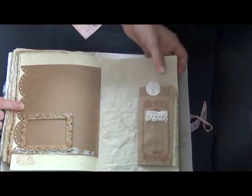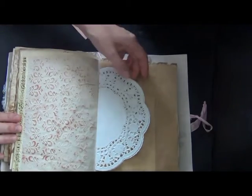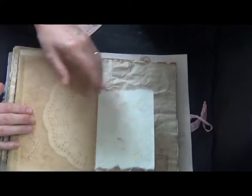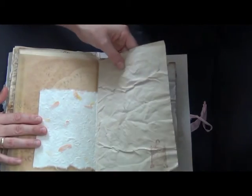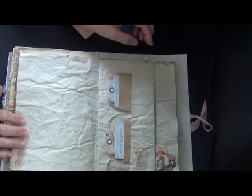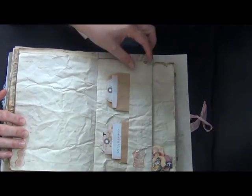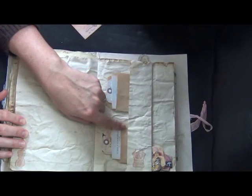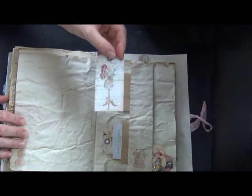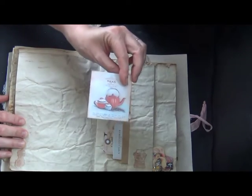Here I used some washi tape, two doilies glued together, a piece of baking paper, handmade paper, and more stamping. This page I just folded back — you could also glue it on, but I left it open so you have a pocket here and a pocket there. I used cut-offs from the paper bags to insert some tags, and these tags came also from Brigitte — thank you so much — they fit beautifully in this book.